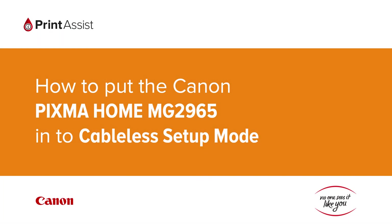In this video we're going to show you how to put the Canon Pixma Home MG2965 into cable-less setup mode. This is a crucial first step in configuring the printer for your preferred Wi-Fi setup.